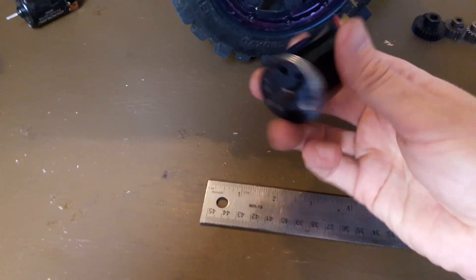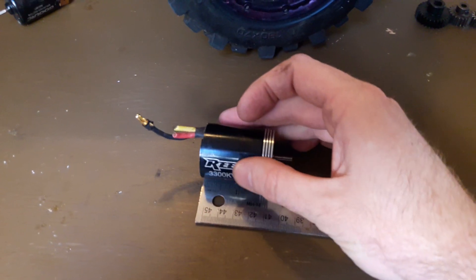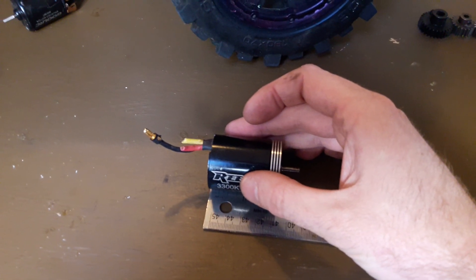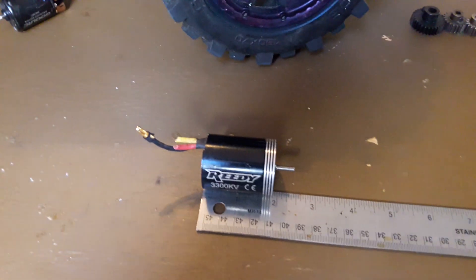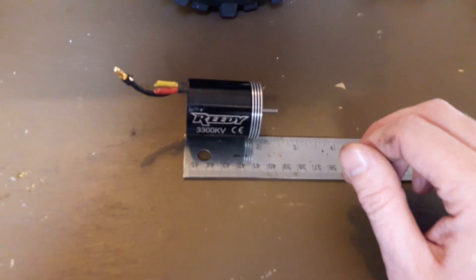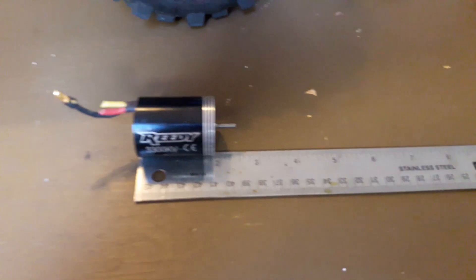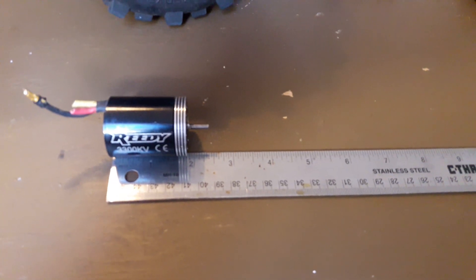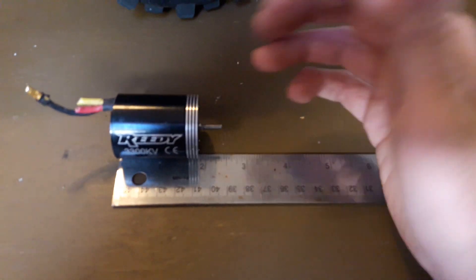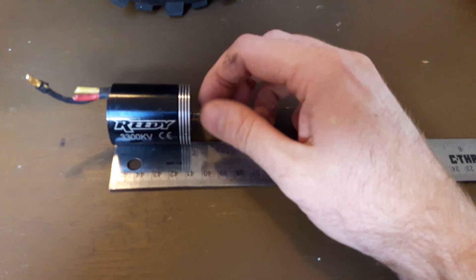This one here is a motor that actually came on a used Slash I bought, and it was a blast on 3S. But I think 3S was too much for it because it got really hot all the time and ended up destroying the motor — it needs to be rebuilt. I just don't really have an interest in it anymore because I go for higher power stuff nowadays. This one is just short of two inches.